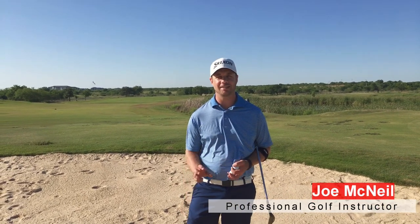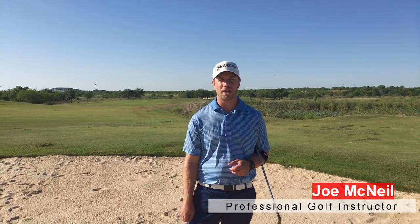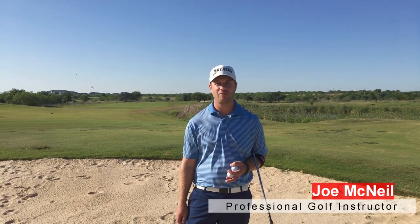Joe McNeil out here at the Golf Club of Texas. We're going to work on sand shots in today's video. I'm going to show you how to set up for a short shot, how to set up for a long bunker shot, and how you can get out of the sand in one shot every time, guaranteed.